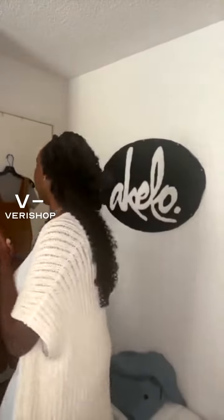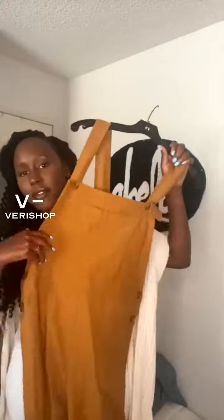Jumpsuit — I did this in one of my very first lives. And guys, just the color alone — let me just wrap this around my neck because this color just makes your skin pop. It's just beautiful.